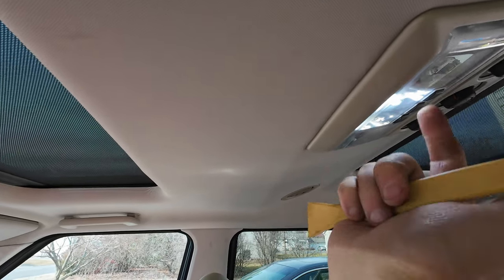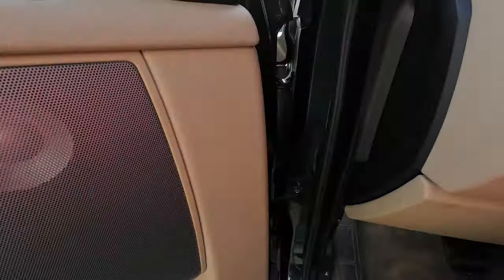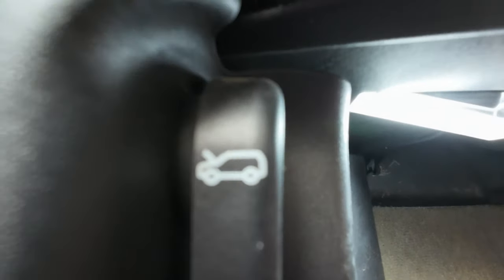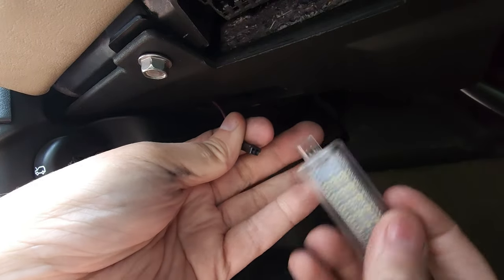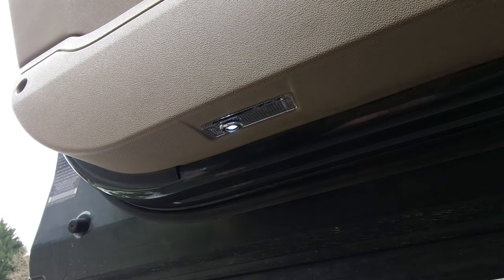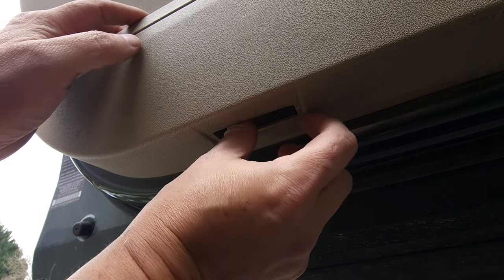All you're going to do is put your pick right here and pop it open, then you're going to change out the three bulbs. On the floor, you're going to put this over here on this side and pop it out — just a little pry like that and it pops out. Then you grab the plug, which is just a common plug, pull on it, and put it back.